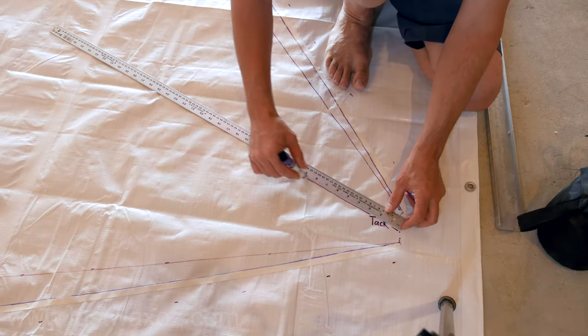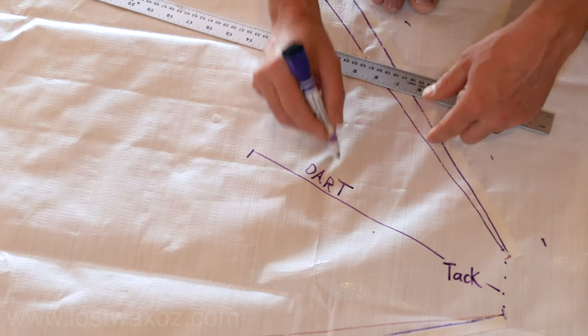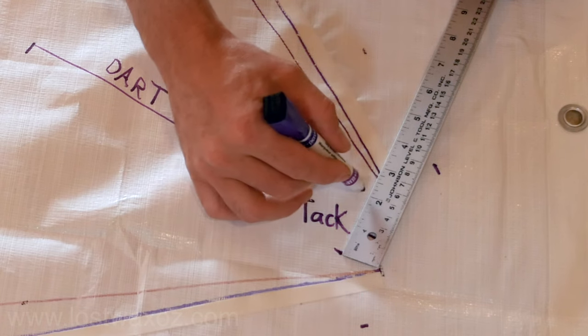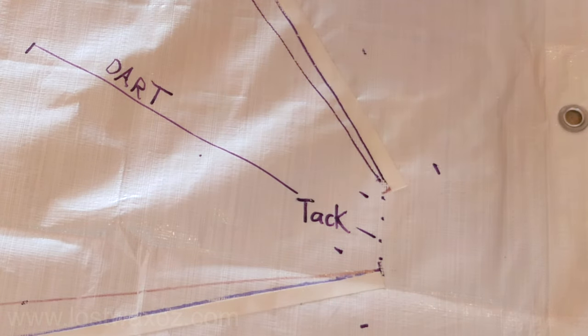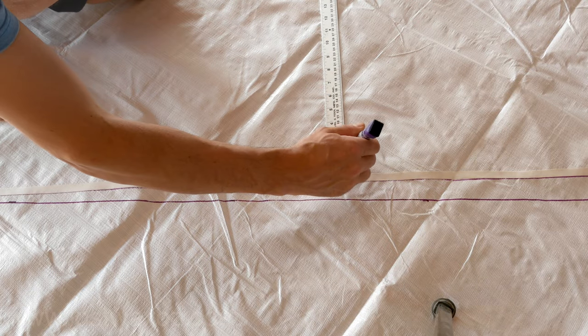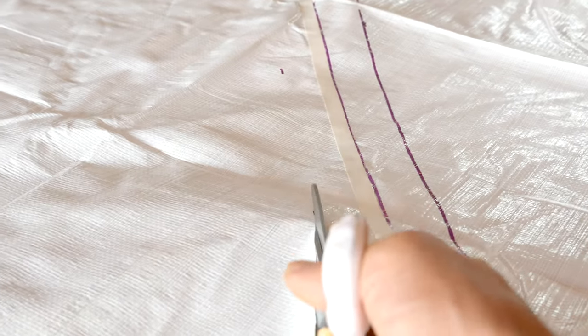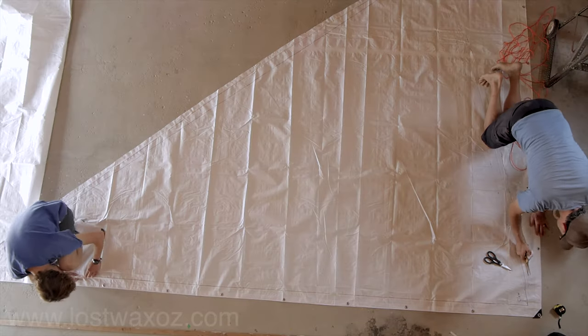We drew a 12 inch line going into the sail starting from the center of the tack. That line is where we're going to end up making a dart later, and we made marks one inch from either side of that line near the tack. We made some more marks one and a half inches away from the outside lines of our sail — you know, the ones we taped along — and then cut along those marks, leaving us with something that looks a lot more like a sail now.